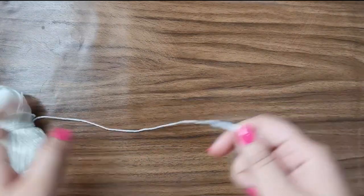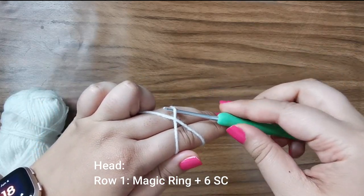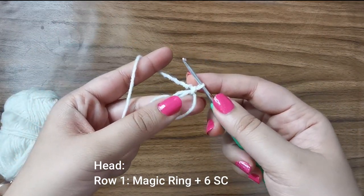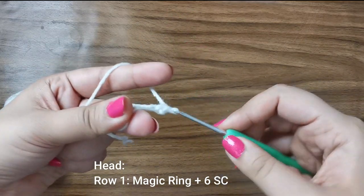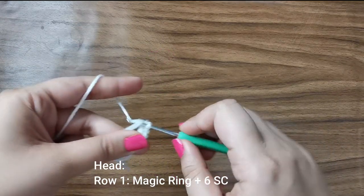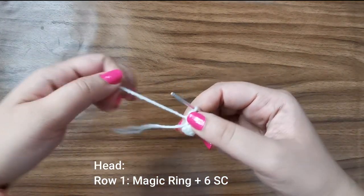Now we're going to start the project with the head of the unicorn. For that I'm going to be using this white yarn. Wrap the yarn around your fingers to create an X, insert your hook into the bottom, pick up the top and twist, and pull up a loop — this creates a magic ring. Into this magic ring we're going to be placing six single crochets: insert your hook into the ring, yarn over, pull through — one, two, three, four, five, and six. Now just tuck the tail end of your yarn to close up your magic ring, and that completes the first row.